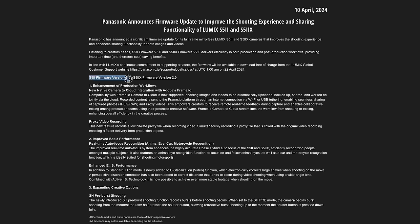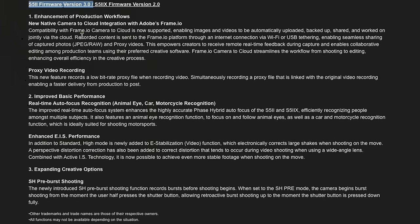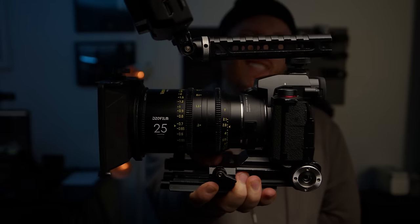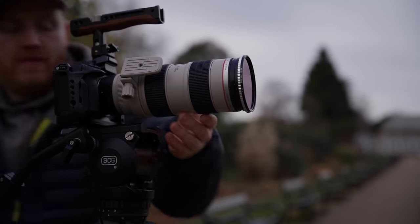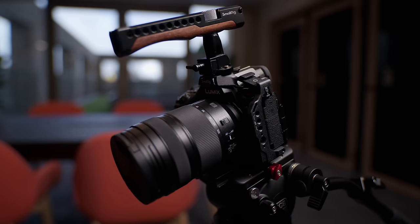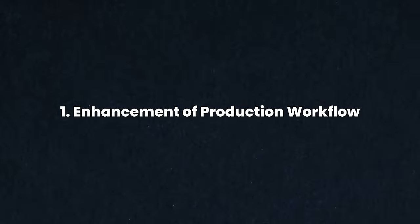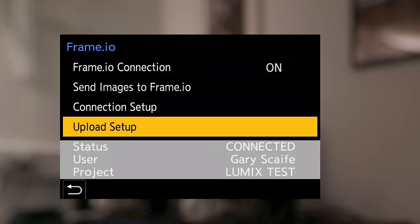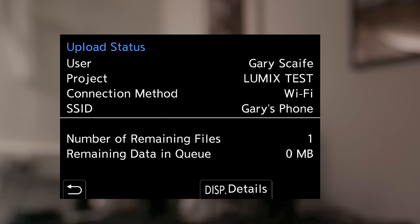What does this firmware upgrade offer? If we head over to Lumix's website we can basically break it down into three main upgrades. I've been capturing video for around 15 years so I'll just be focusing on the video side of this upgrade. The three main upgrades are: number one, enhancement of production workflow, which breaks down into proxy recording in camera and camera to cloud capture.